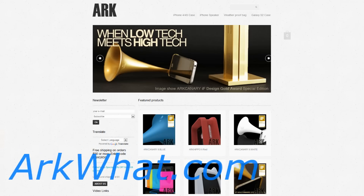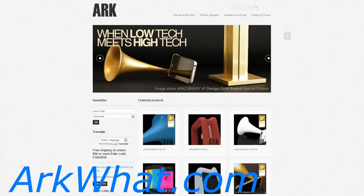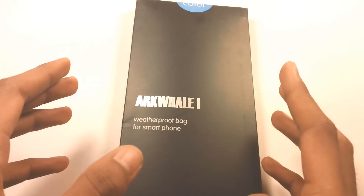Before we get started, make sure to go check their website out. They offer iPhone accessories, iPhone cases, and also iPad accessories. So let's get to the unboxing.